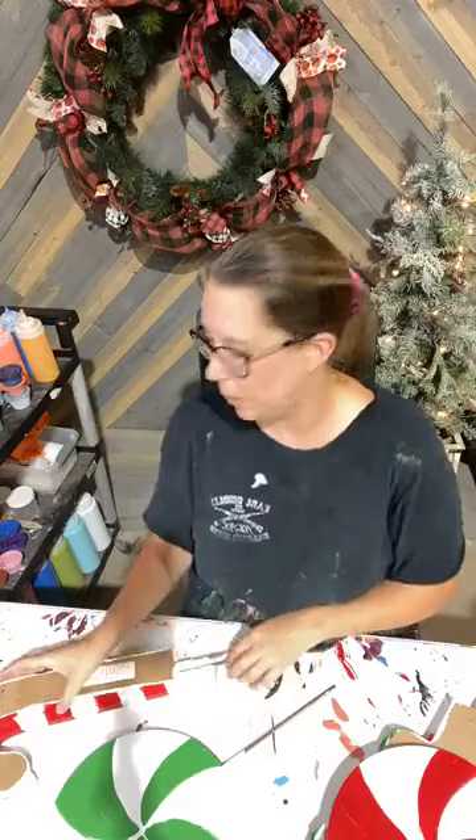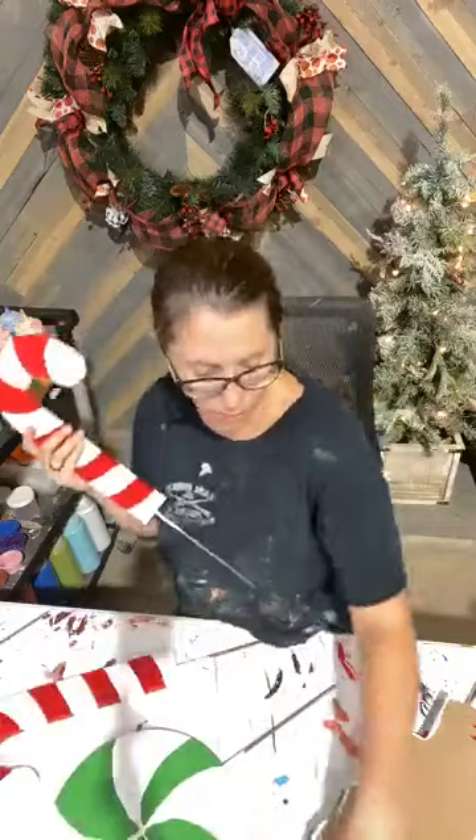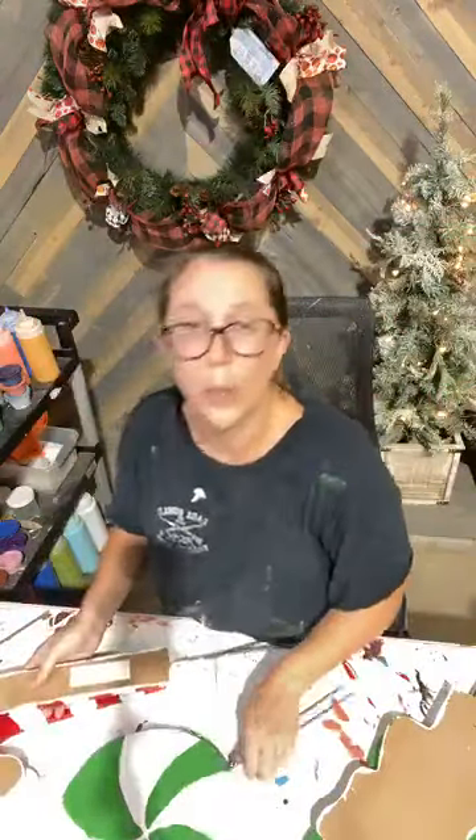Hello everybody, it is Ashley Fields with Yardress. Today we are going to be painting some candy canes, both small and medium size, as well as some peppermints.